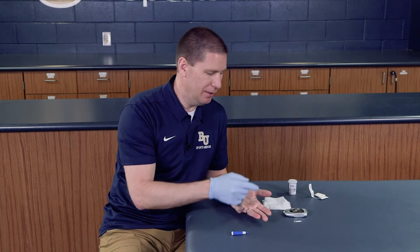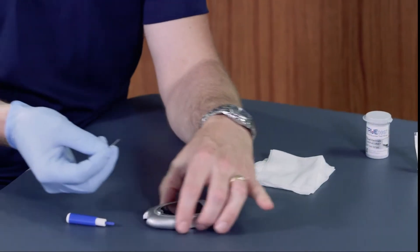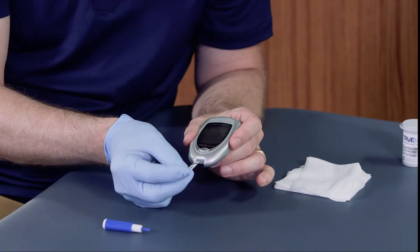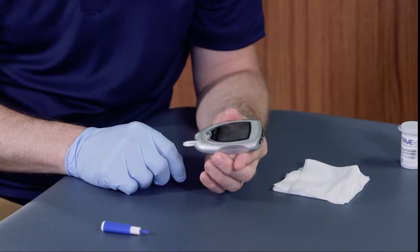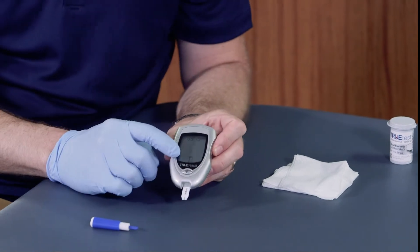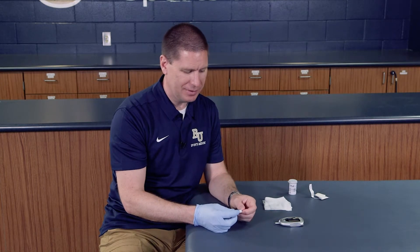Now what I need to do is draw a small amount of blood to be able to get my reading. I'm going to take the blood glucose meter and slide the test strip directly in so that way it's all set and ready to go. I'll wait for it to read — it has a mark that says it's ready for blood.